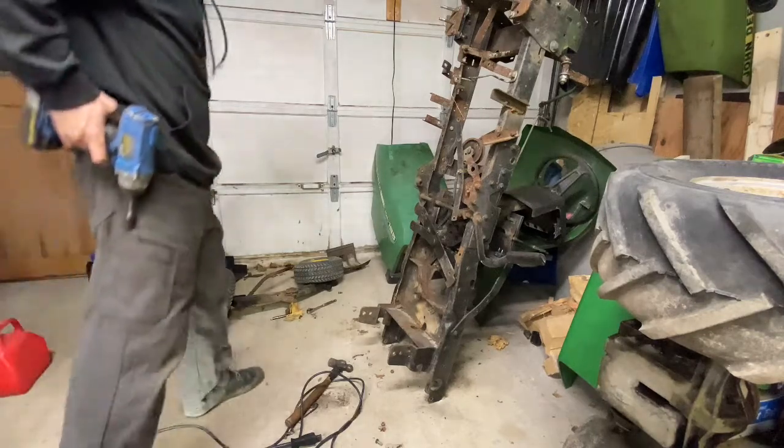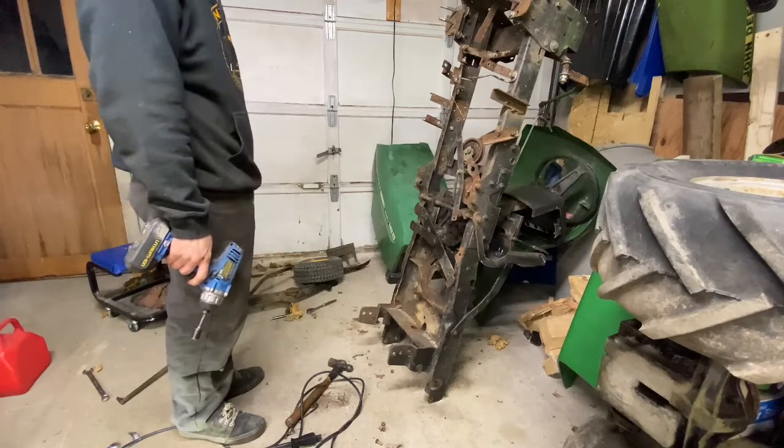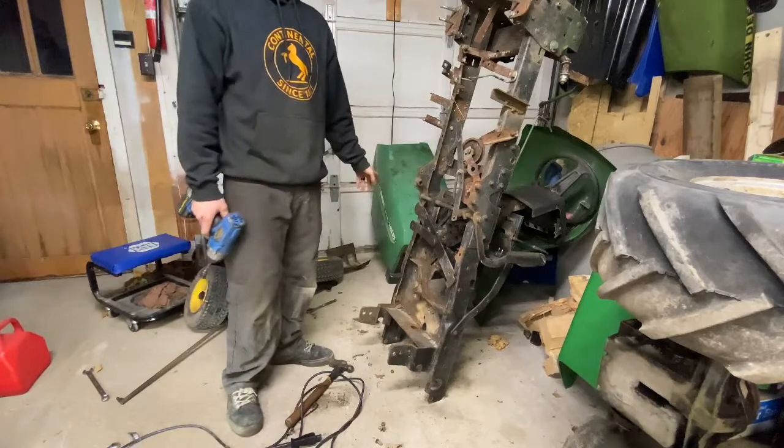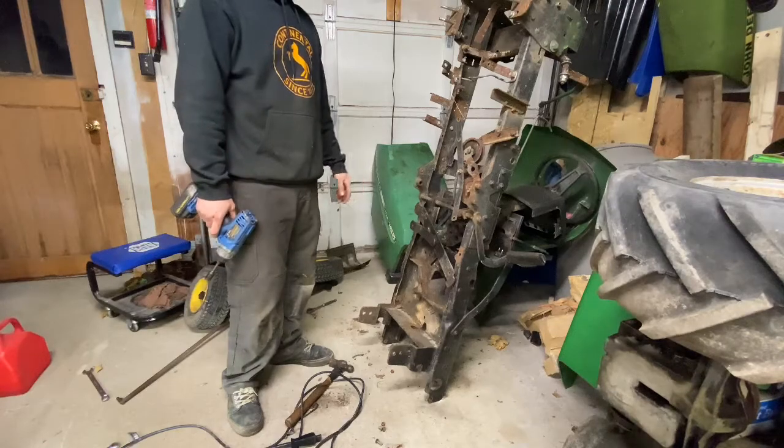So now after you guys watching that time-lapse of me trying to get that disaster out of here, I'm going to start taking more of the stuff off underneath because I'm eventually going to put it up on the bench over there and get to making this thing a racer.